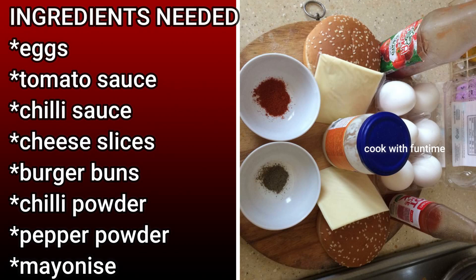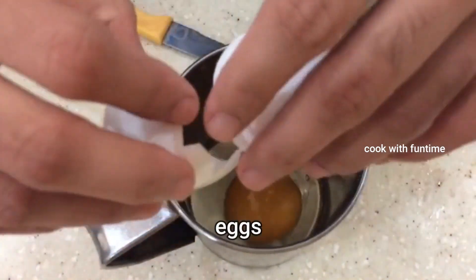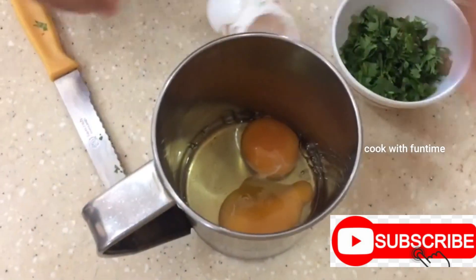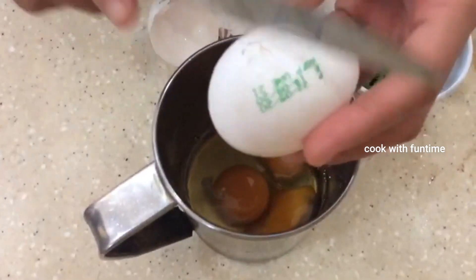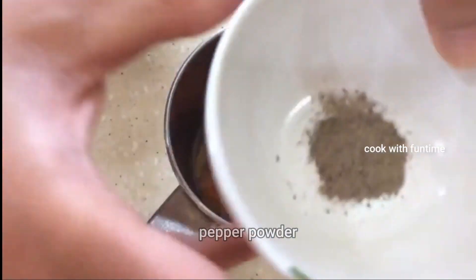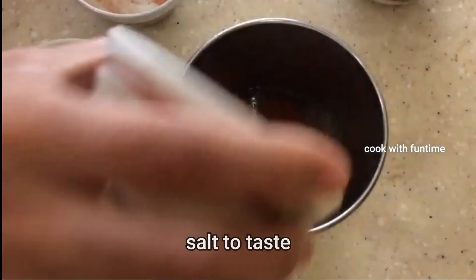You can cook it normally. Break the eggs — a couple of eggs. Now let's add chili powder and pepper powder.